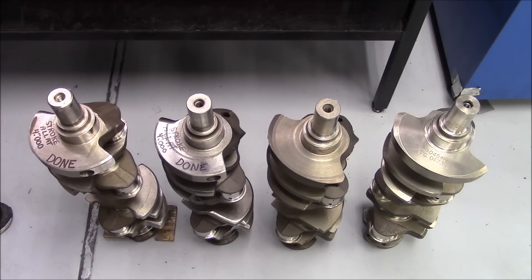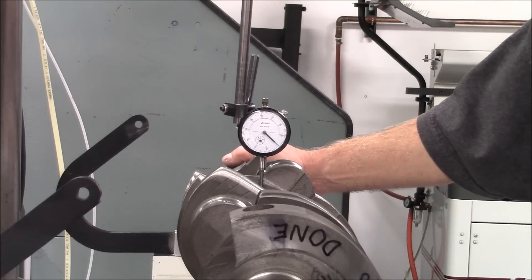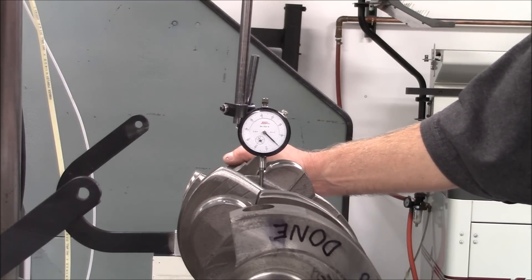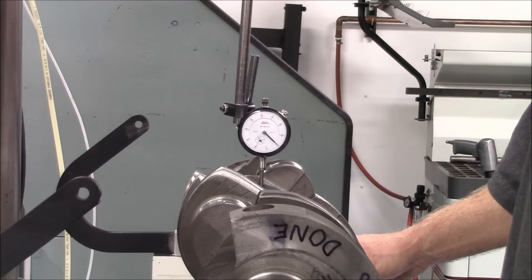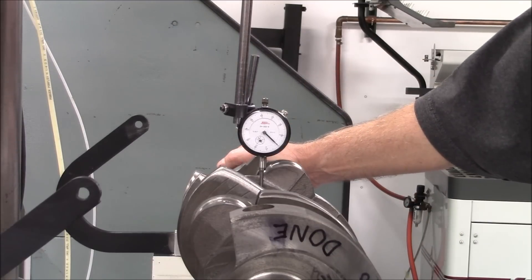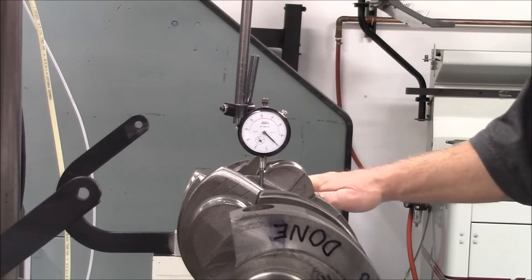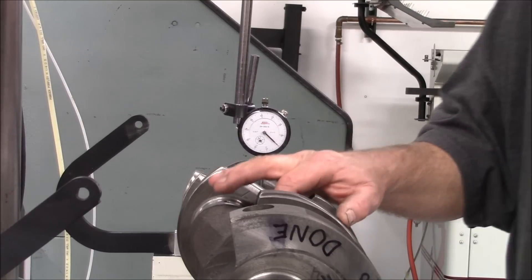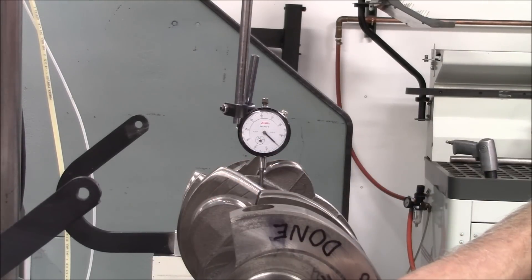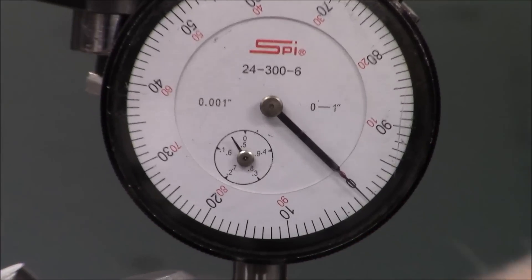We're shooting for 28 ten-thousandths on the mains and 25 ten-thousandths on the rods, and when we're assembling the motor we'll show you how to get that almost exact. Right here we're getting ready to check the runout — this is especially important for aftermarket cranks, which generally do have quite a bit of runout. We've got the crankshaft in the V-blocks with a dial indicator. The first reference point is the sealed surface at the rear, then number 4, number 3, number 2, and the crankshaft snout. This one's got a few tenths of runout, which will be okay.